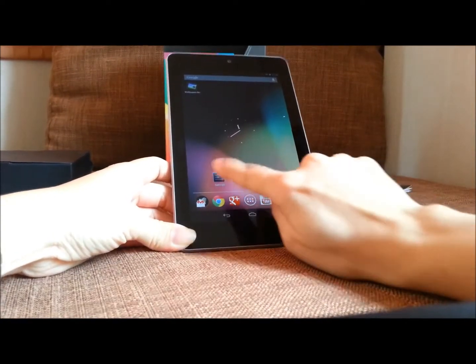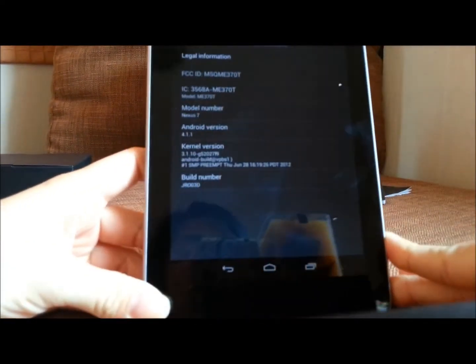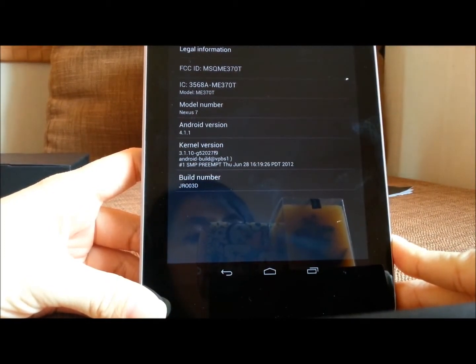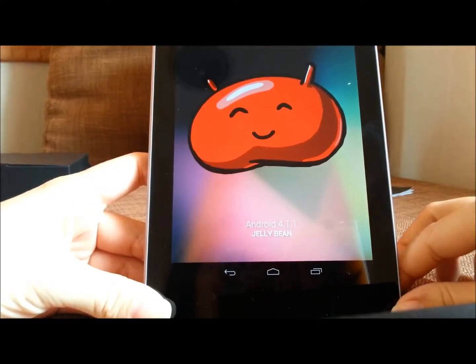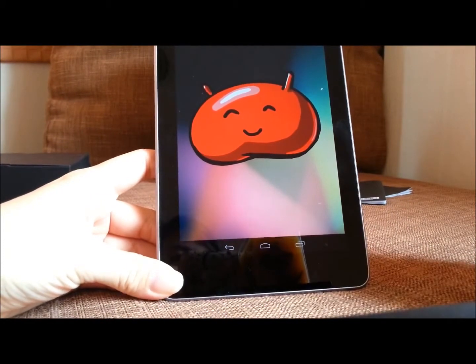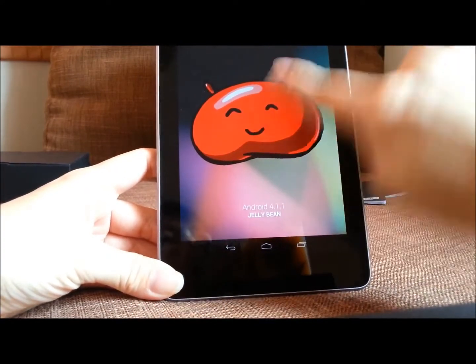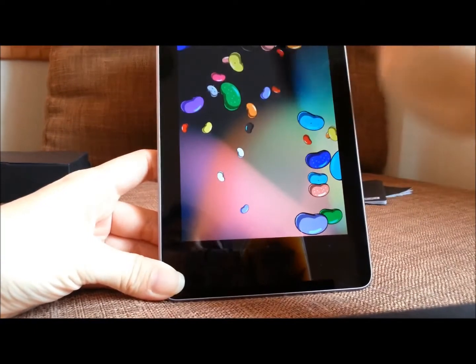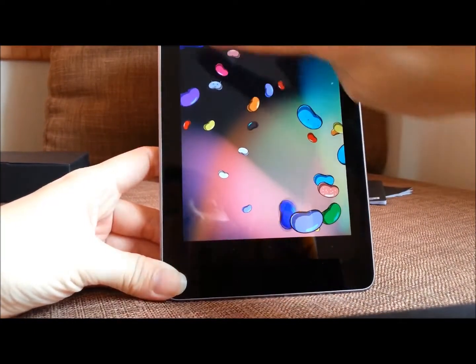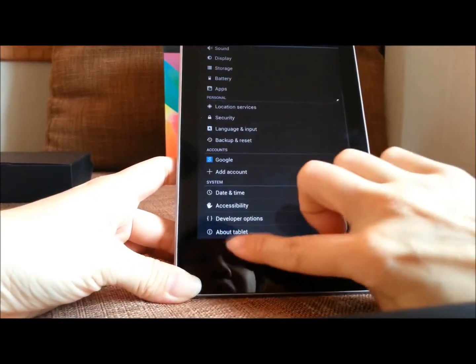I'll show you the evidence: go to About Tablet and you can see Android version 4.1.1 Jelly Bean. There's also a fun Easter egg — just repeatedly press the Android version and Jelly Bean pops up with some tricks you can play with. Pull it away when you're done. Let's get back to something more formal.